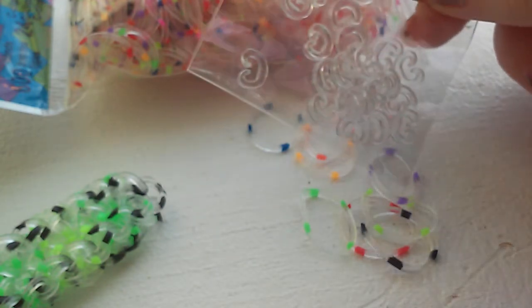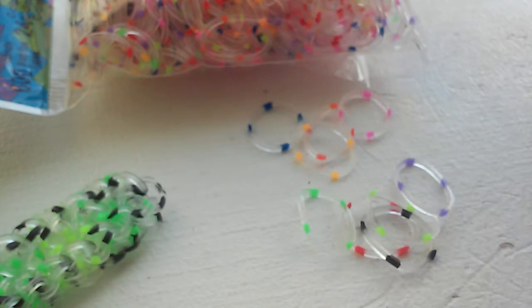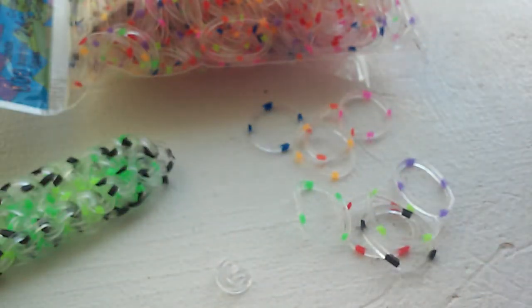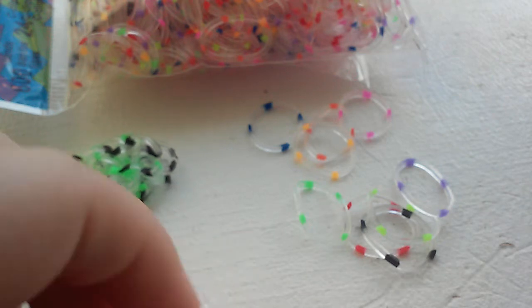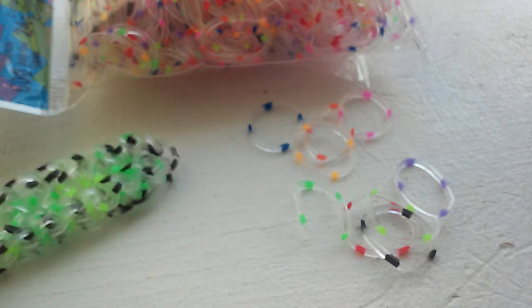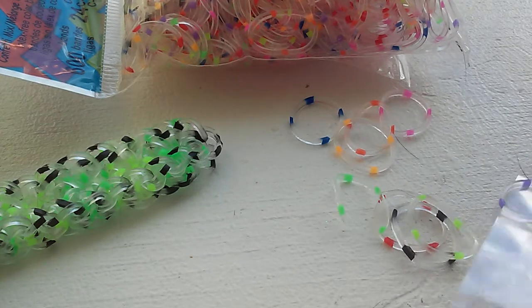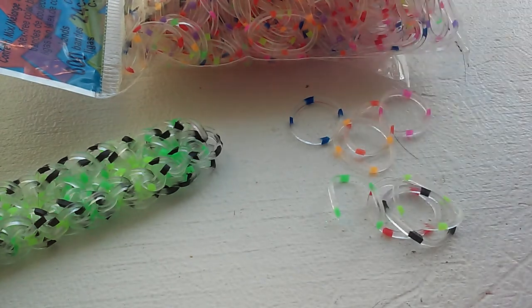I'm going to check right here. I have this white large c-clip and a normal clear c-clip. Yep, they are normal size — they are not large. So yeah, 24 normal c-clips.